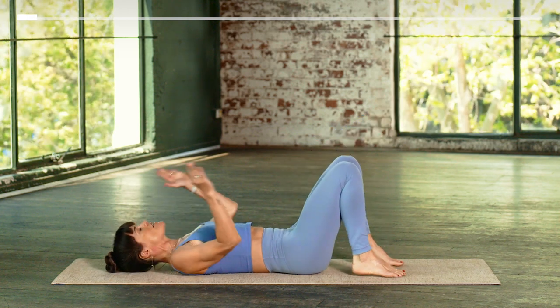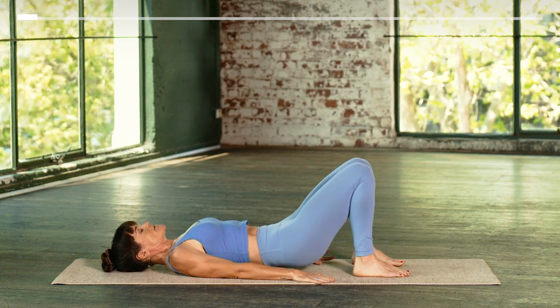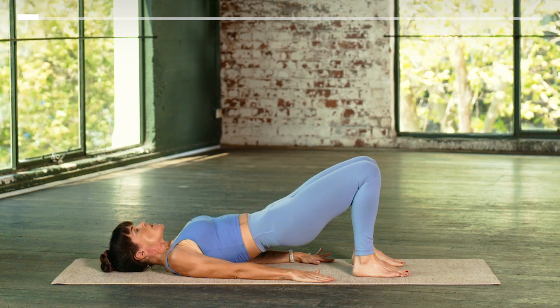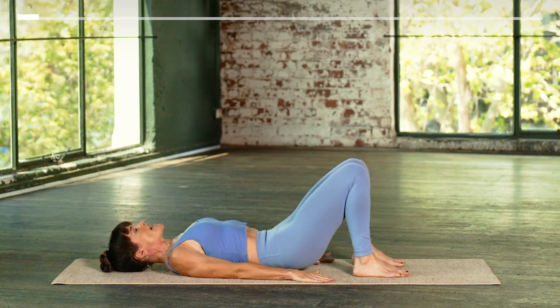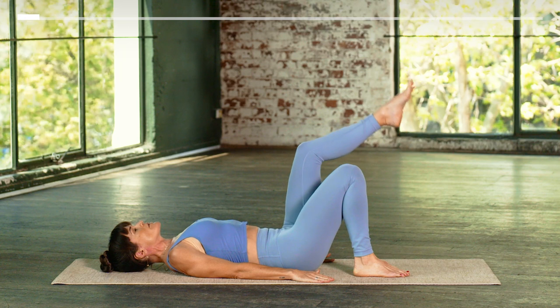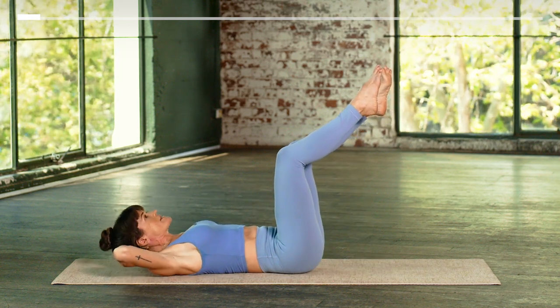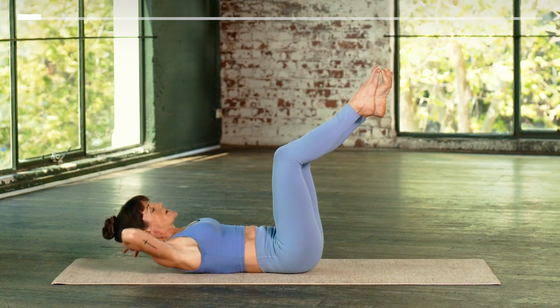Step your feet to the earth, hands alongside your body. Just peel your spine off the earth one vertebra at a time as you inhale. And then slowly lower all the way down as you exhale. Bring your shins back to tabletop — just one more exercise. We're going to do a bicycle curl.